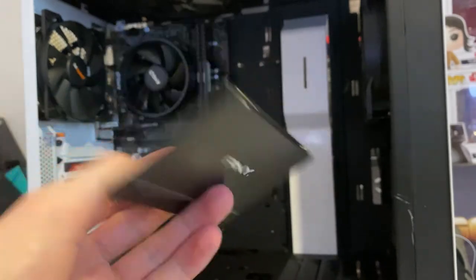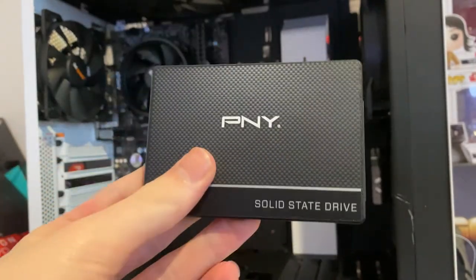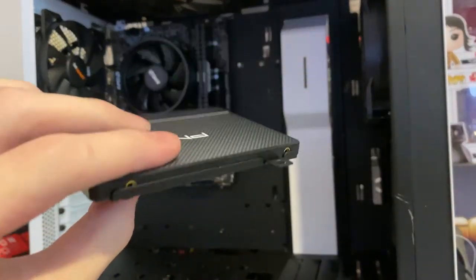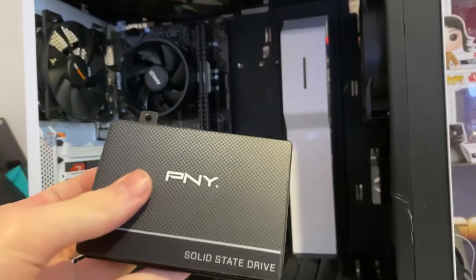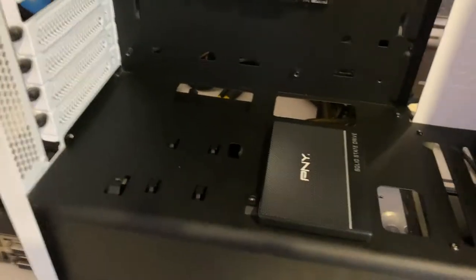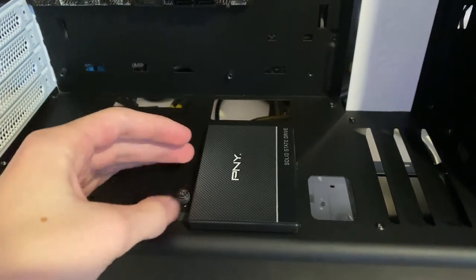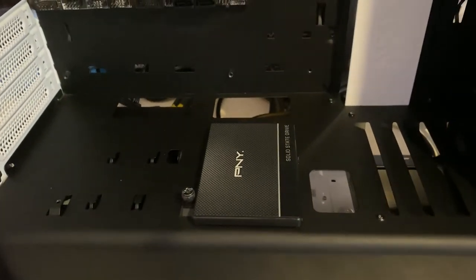Most of our games will actually be stored on a one terabyte hard drive, so no problems there. I've now attached the SSD to the SSD sled using four screws on the bottom, then just slide it into the bay. Secure it with the thumb screw and we just need to connect the SATA power and SATA data cables.